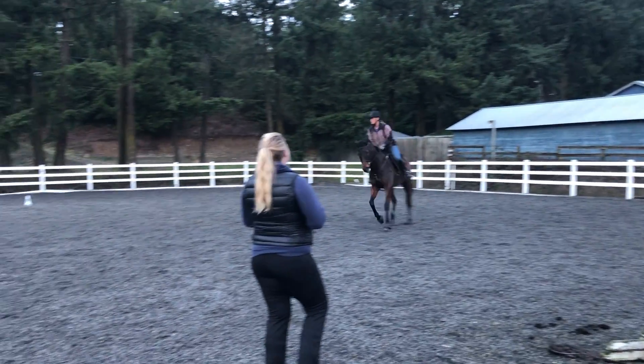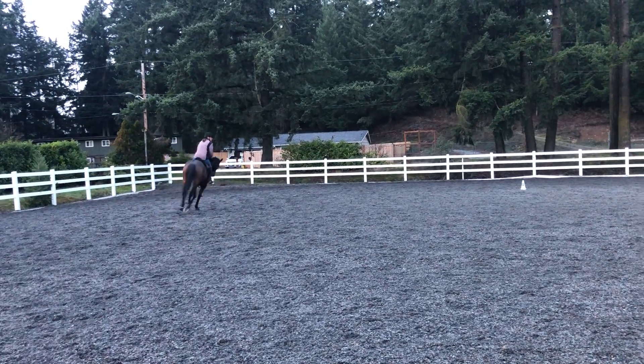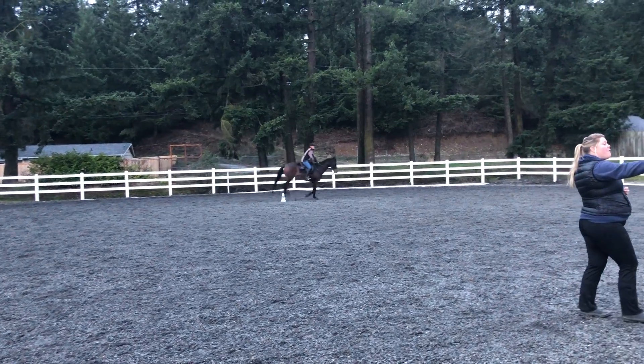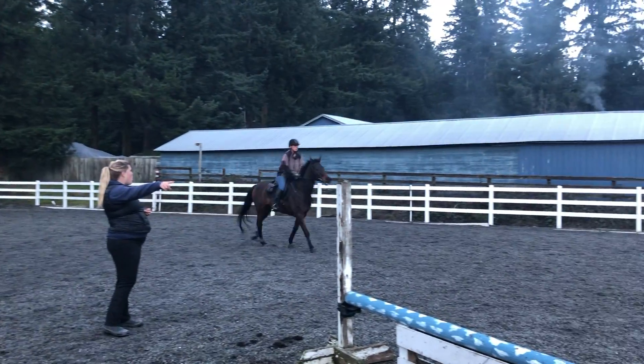Outside hand up off the neck. There we go. Yeah, there's where the outside lane engaged, right? Now you really have to think about what is this turn going to feel like? Where am I going to put her on the outside of this orange?